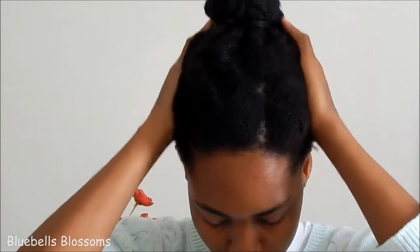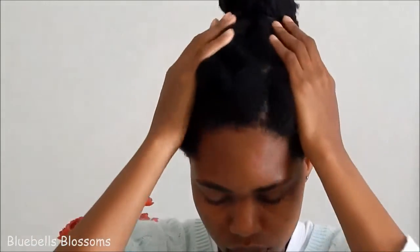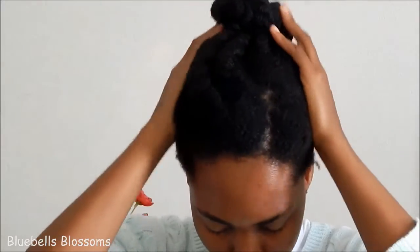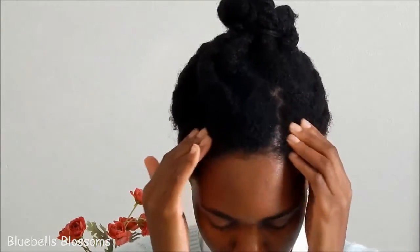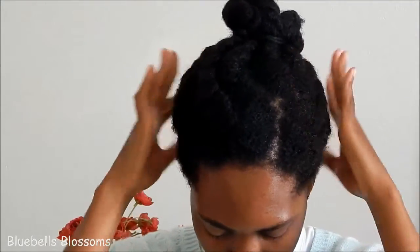You can do this on a daily basis. I usually do it whenever I feel like massaging my hair or my scalp. You use the pads of your fingers or the inside of your palm to massage, and you focus on the scalp.